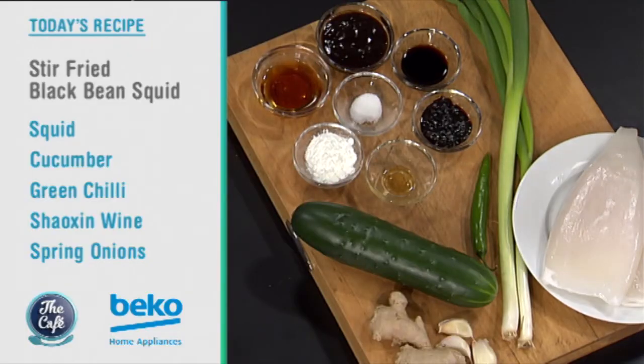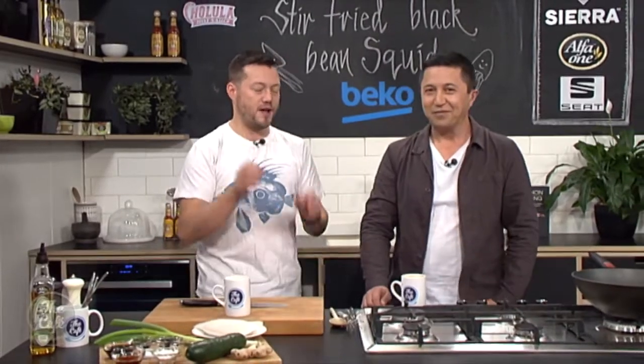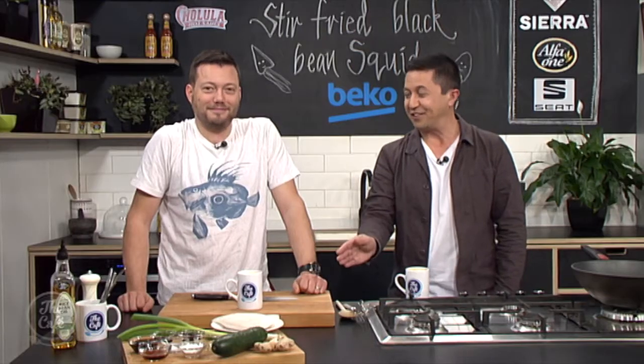Really simple, with lots of nice aromatic flavours. We've got ginger, garlic, cucumber in there for something a bit different — that's going to soak the sauce up and give us a nice crunch. A little bit of chilli for some heat and spring onion for some freshness. I'm going to show you how to prep the squid and stir-fry it so it's nice and tender.